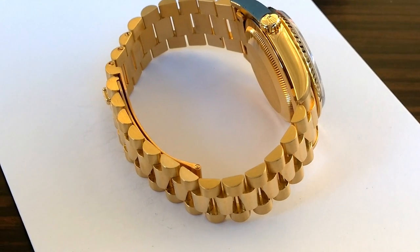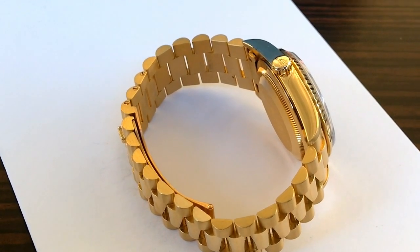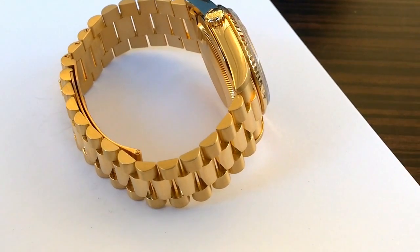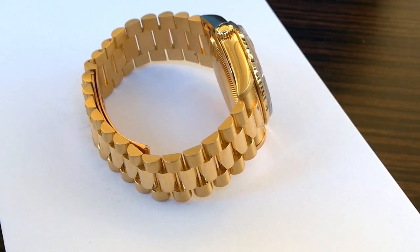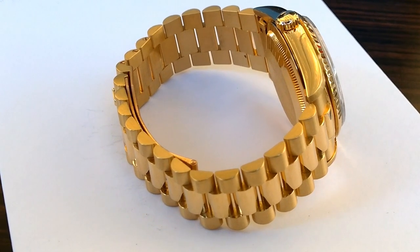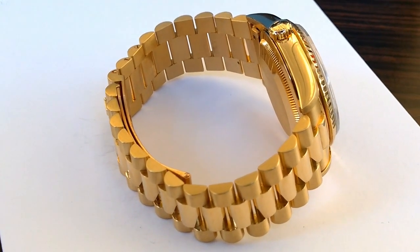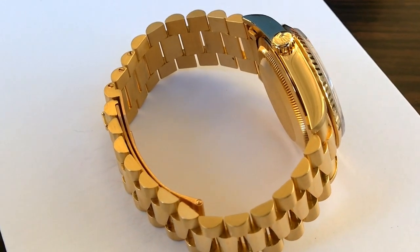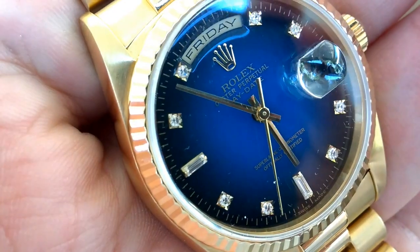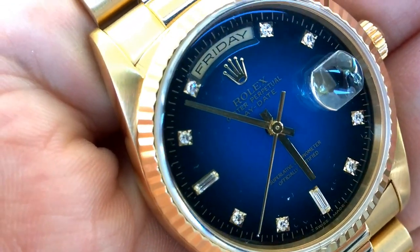I said to Lord David that as soon as you start putting a President on a leather strap, it loses its punch — it really loses its panache. I think you're much better off keeping it on a bracelet. That's what makes the President so mystical, mythical. It just makes it pop.